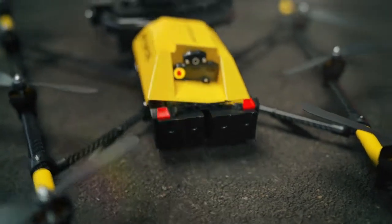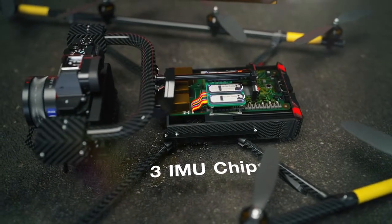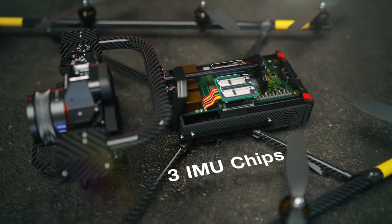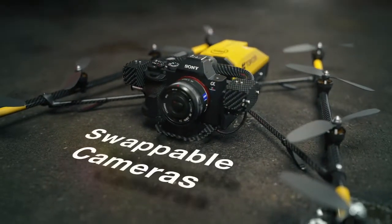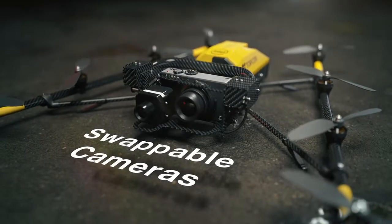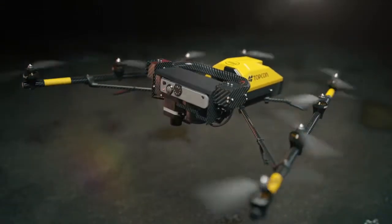Triple redundant autopilot delivers consistent stable flights, automatically compensating for hazards like electromagnetic fields or strong winds. And with easily interchangeable payloads, choose package options for both survey and inspection. The automatic camera stabilization lets you collect smooth, incredibly accurate data every time.